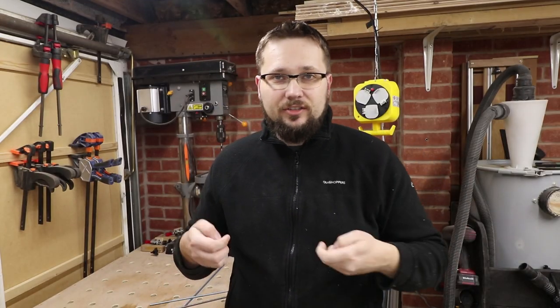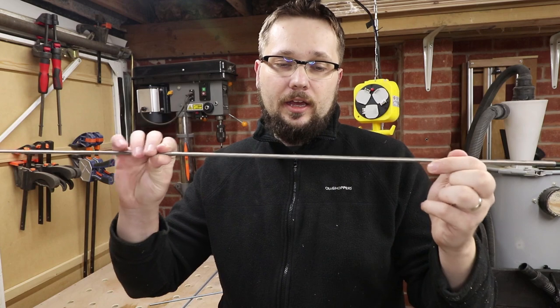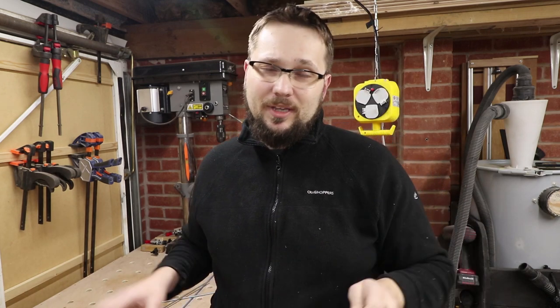Obviously my clamps are going to be fairly small, hence these are quite small as well. These are only 16mm by 10mm, so they are fairly small, and with those a 6mm threaded rod will work just fine. But as I mentioned before, this is only a tiny clamp. If you want the standard hand screw clamp, you really need to go for something a little bit larger than this. But for this particular project, it will be absolutely fine.